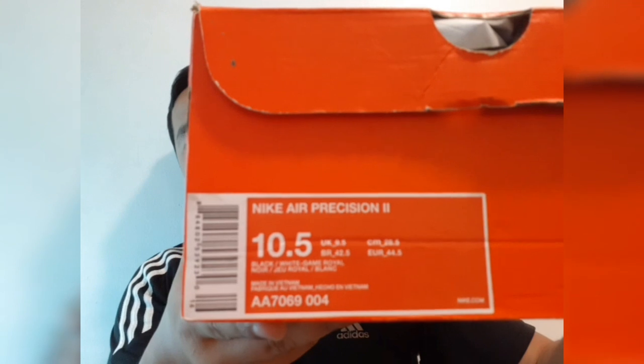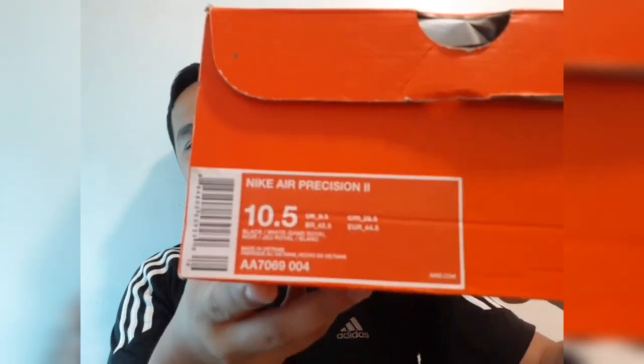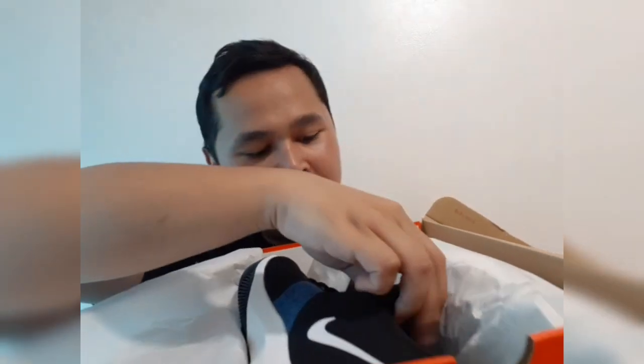It's called the Nike Air Precision 2. Are you ready to see it? Look at that — we're going to have a review of this shoe.